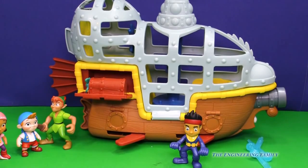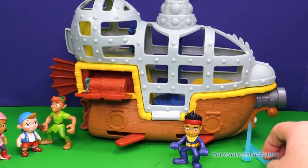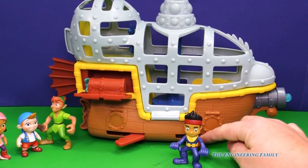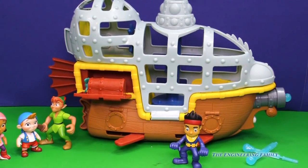Well, hey everyone, I hope you liked seeing this video on the Jake and Neverland Pirates Bucky the Submarine, because it's lots of fun. Remember, it can fire this cannon in the front, it can turn into what I call fish mode, and you can do lots of fun things.